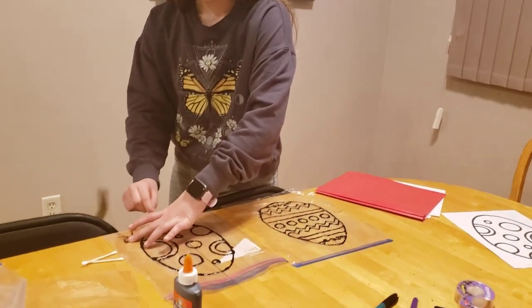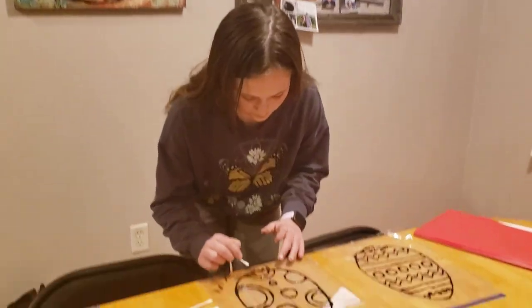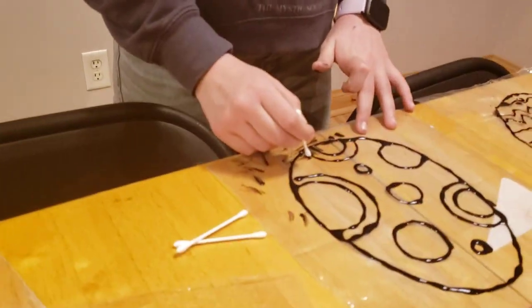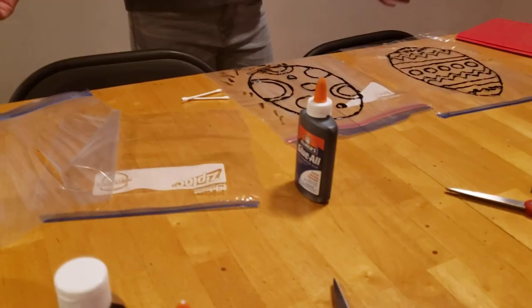Here's what the finished product looks like — beautiful! We showed some touch-ups, but that's okay because you're going to cut out the extra plastic around the egg shape anyway, so don't worry about the edges.